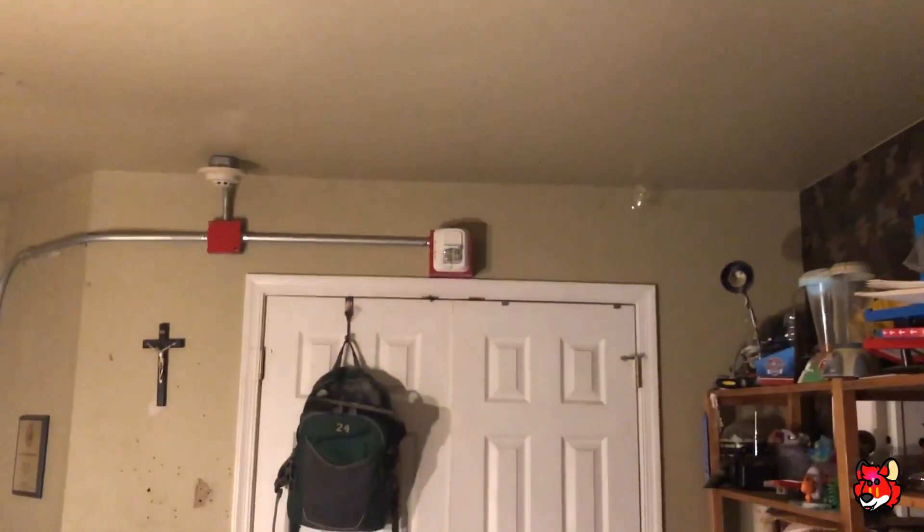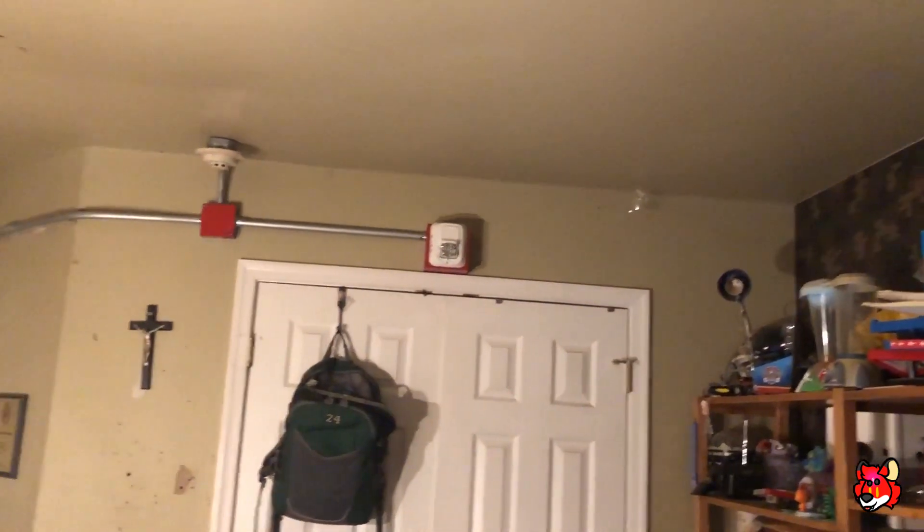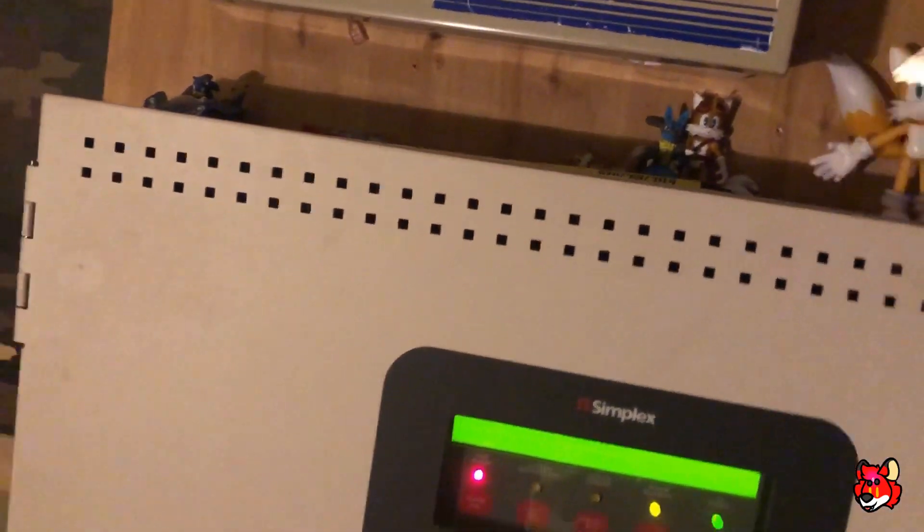The SWL is the only strobe flashing aside from the one in the closet. The strobe in the closet is the same as the last test, which is the 4904-9101. So we'll go ahead and reset that, and we'll also do the duct.